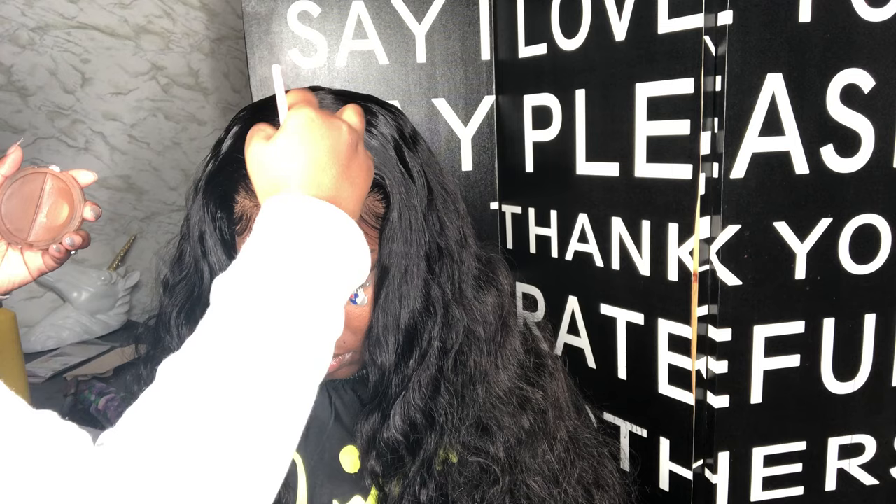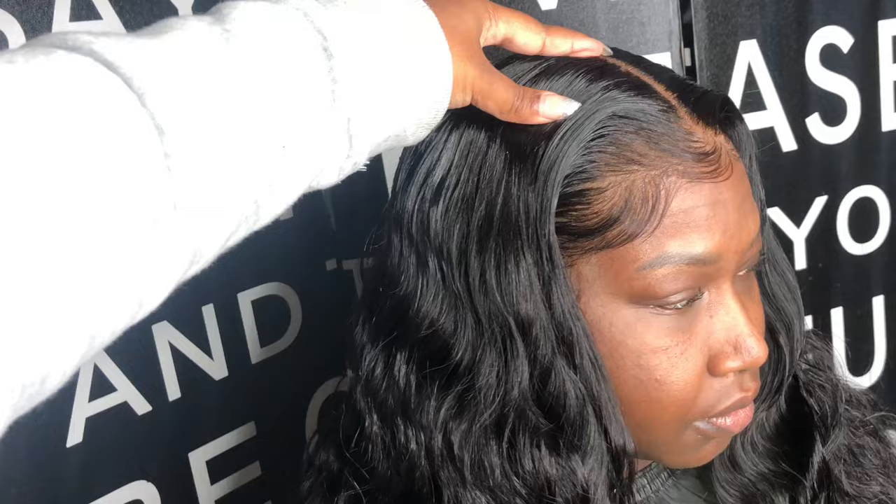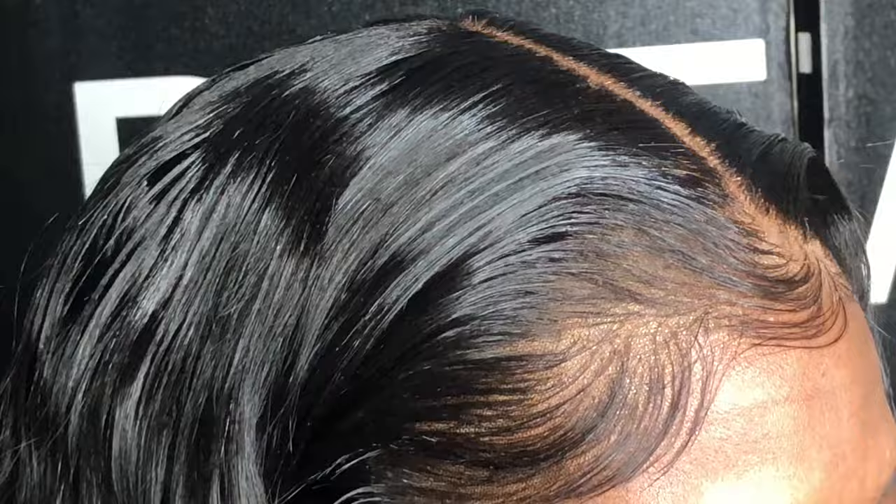Look at the quality of this body wave, look at the quality on this frontal — raw virgin honey, yes! If you are not shopping at hairbyerikaj.com you're not winning in life. Look at how many times I've combed that body wave frontal out and the curl pattern is still there. This wraps up the tutorial — don't forget to shop at hairbyerikaj.com, save with my special deals, and thank you. Love you guys!